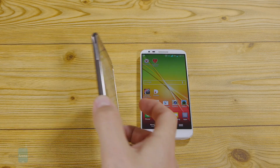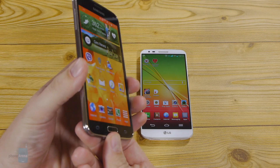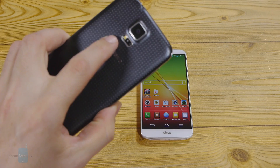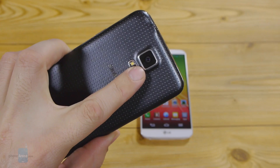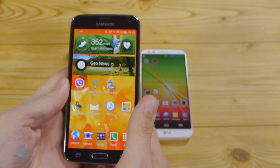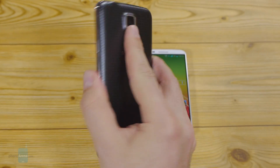Samsung went bonkers on biometrics with the Galaxy S5, equipping it with a finger scanner in the home key and also a heart rate sensor on the back. This optical pulse meter is situated next to the LED flash on the back and is very ergonomic to use, as it requires just a simple stretch of your index finger.